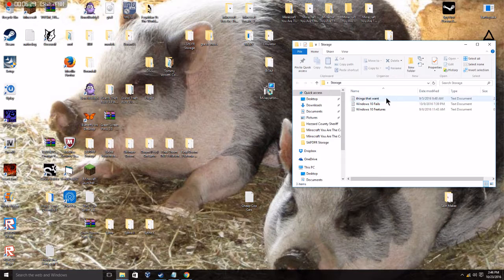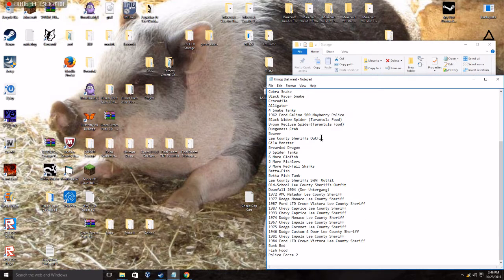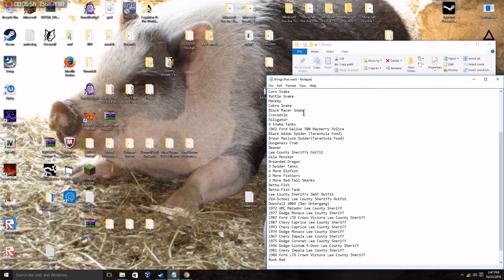There it is! Look at this — I even added real columns to it. I even added a Dungeness crab, and a crocodile and an alligator. Also a black racer cobra snake.